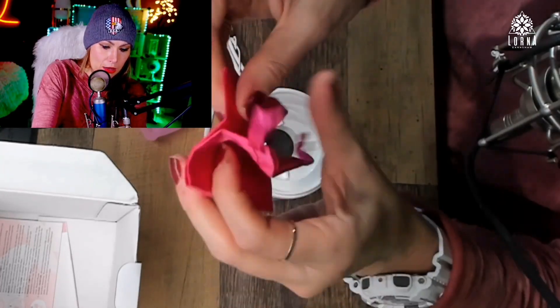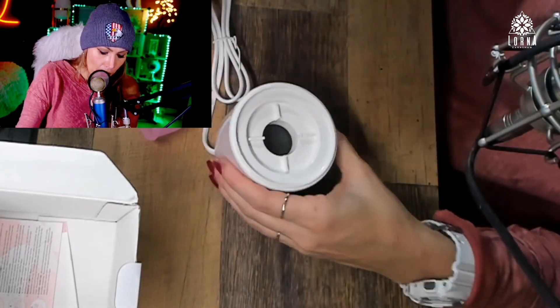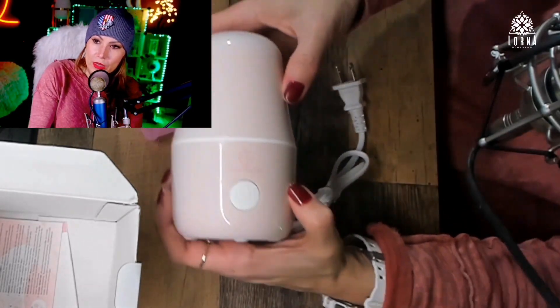And then there's a little baggie included. And this is the steamer — the steamer looks really nice too.